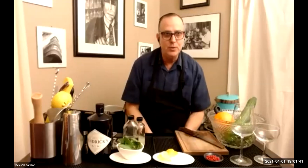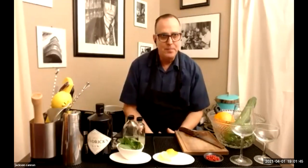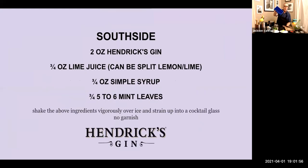For the South Side, in addition to your gin you'll need lime juice — or the controversial lemon-lime split — simple syrup, mint, and that's about it. For ice, we're just going to use regular cubed ice from a nice mold, like these one-by-one cubes. They're good and firm and really frozen solid — they'll work well for shaking a drink and great for building our gin tonic.